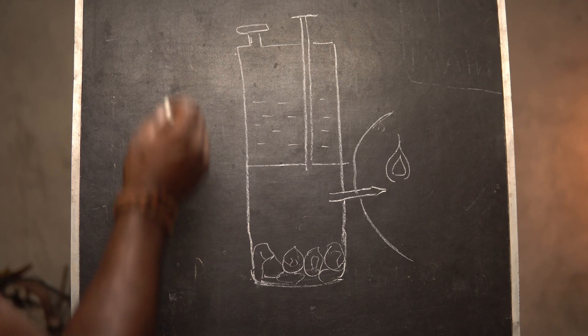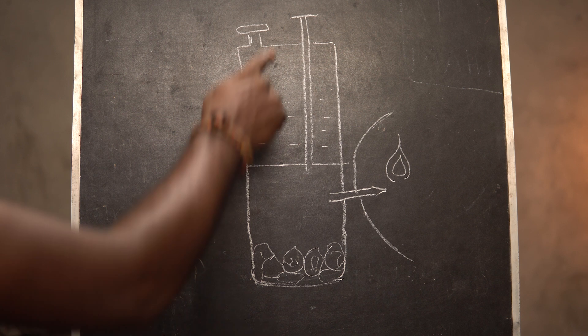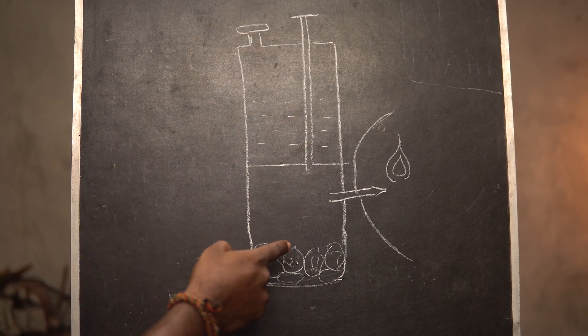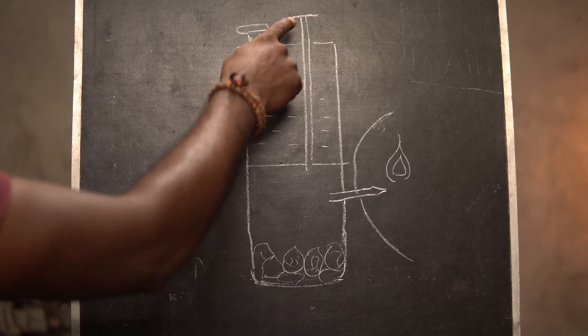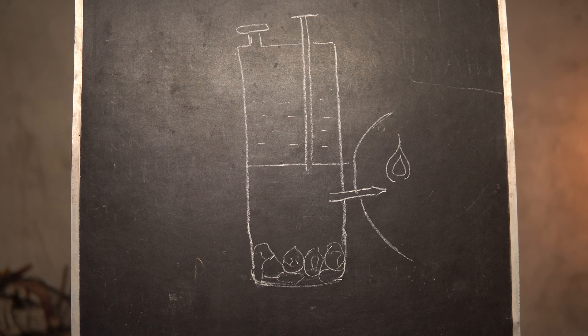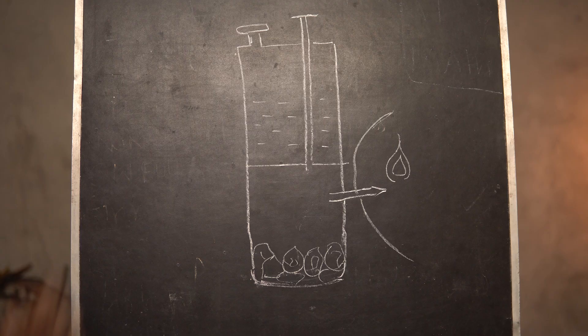So this is how the lamp works. The lamp is divided into two chambers. The top chamber contains water and the bottom chamber contains calcium carbide. There is an opening on the top to fill water and also a tap mechanism that controls the flow of water into the bottom chamber. When you adjust this tap, water starts dripping onto the calcium carbide, the chemical reaction happens, and it produces acetylene gas which exits through this nozzle and can be lit on flame.